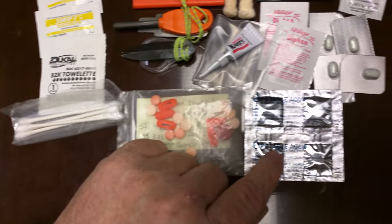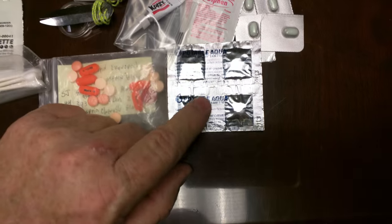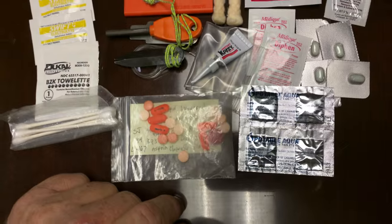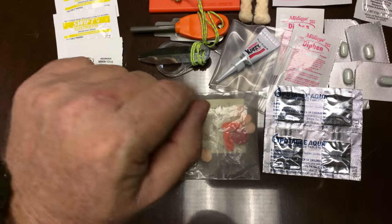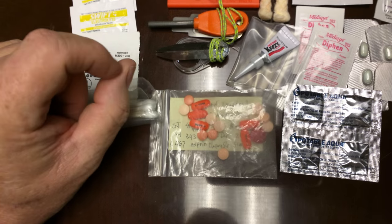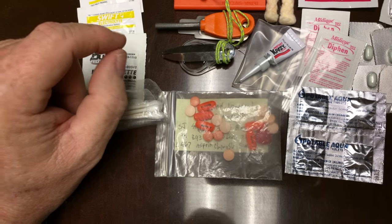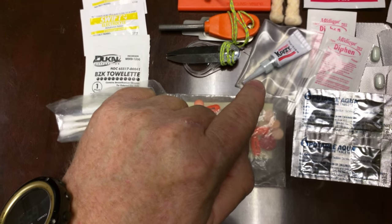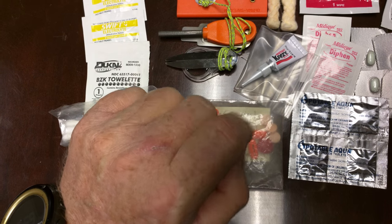I have some Aqua Mira for treating water in case my filter craps out or whatever. But if you notice, there's no band-aids in here.